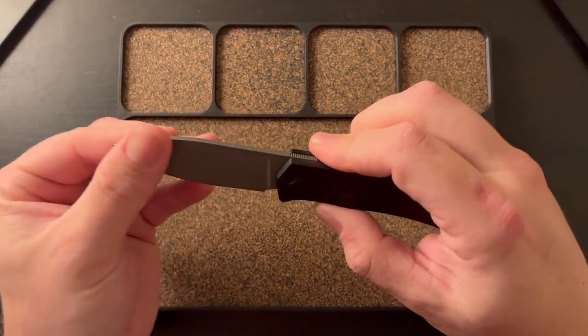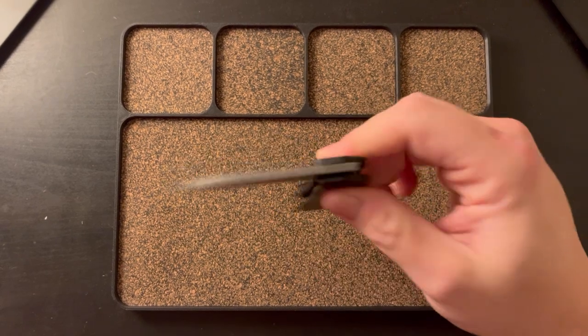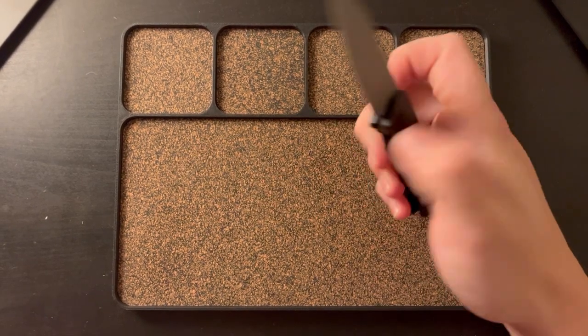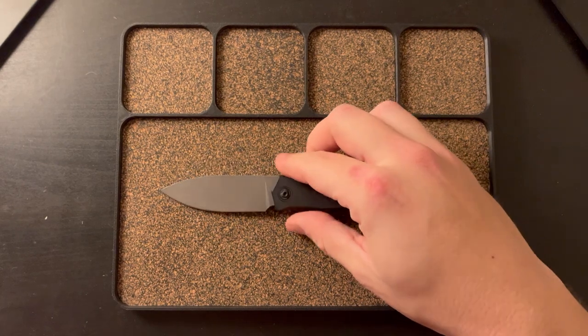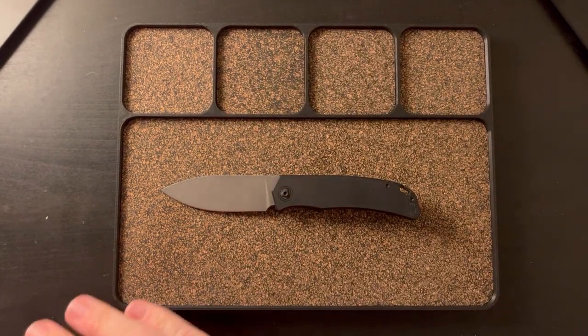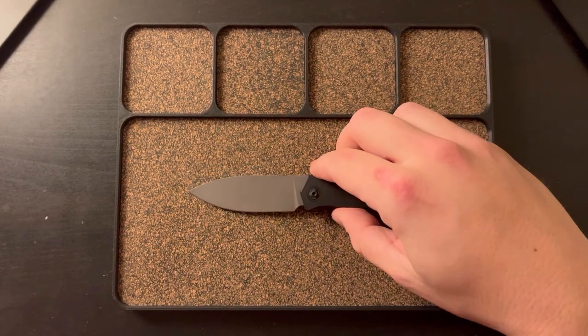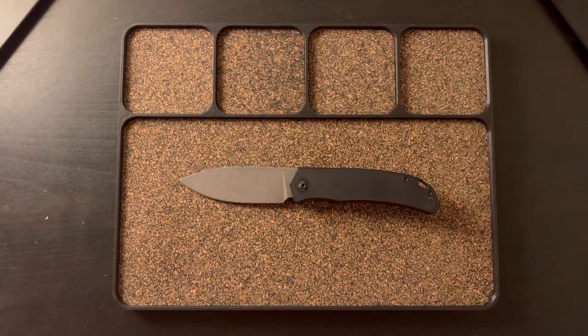I really like the spear point blade. I've used and carried this a ton, and I can tell you this is a really nice blade shape. It's kind of in between a classic drop point and the wharncliffe. It's very usable — that tip is easy to get to, easy to rip things open.